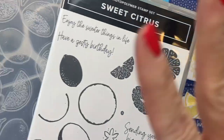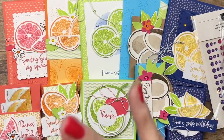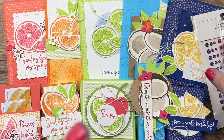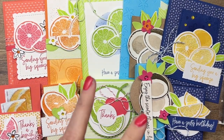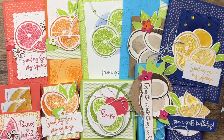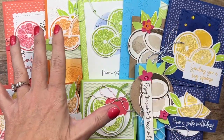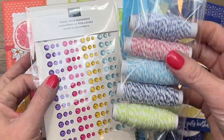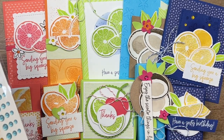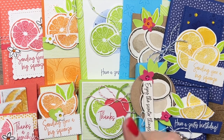Option two is for those of you that already own this bundle, or if you're a demo and you're going to order it yourself. Option two has everything that option one has minus the bundle — so you'll have ten projects, five envelopes, the dots, five bolts of twine, and the full-color step-by-step PDF. That option is $48.